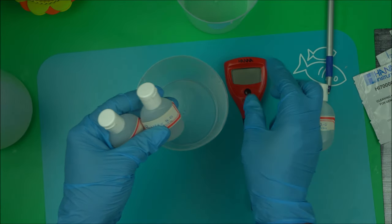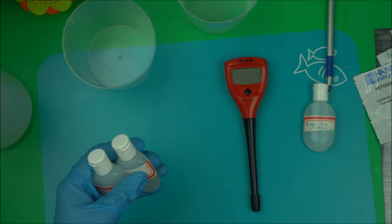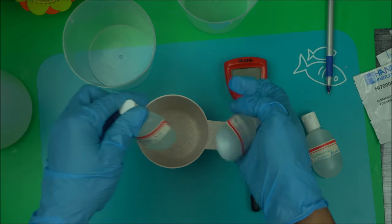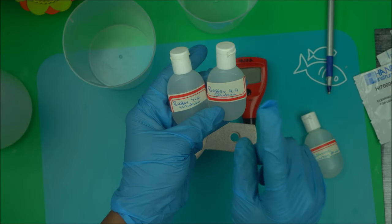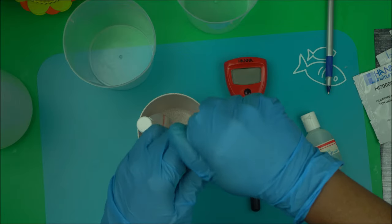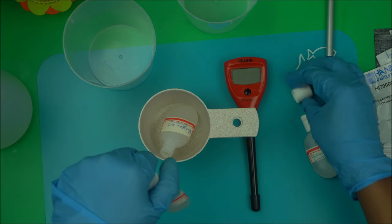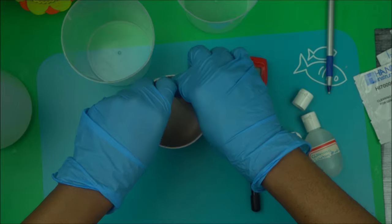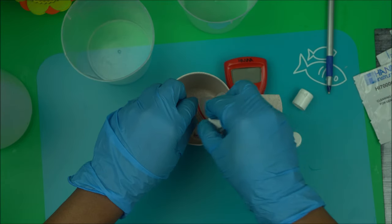Now let me show you how I calibrate mine. You need the two buffer solutions. I have containers I bought from the store — I pour my buffer solution in them, the 4.0 and the 7.0, so they're ready to go anytime I want to calibrate. Be careful with them because buffer solution is a bit expensive.